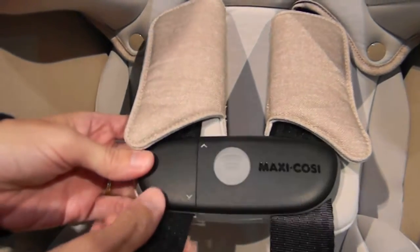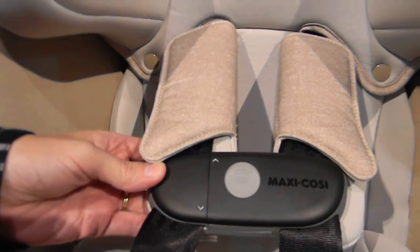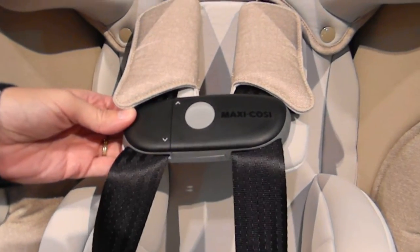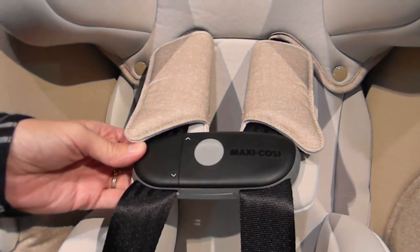That is the new ClipQuick on the MaxiCosi Priya 85 Max convertible car seat. Thank you.